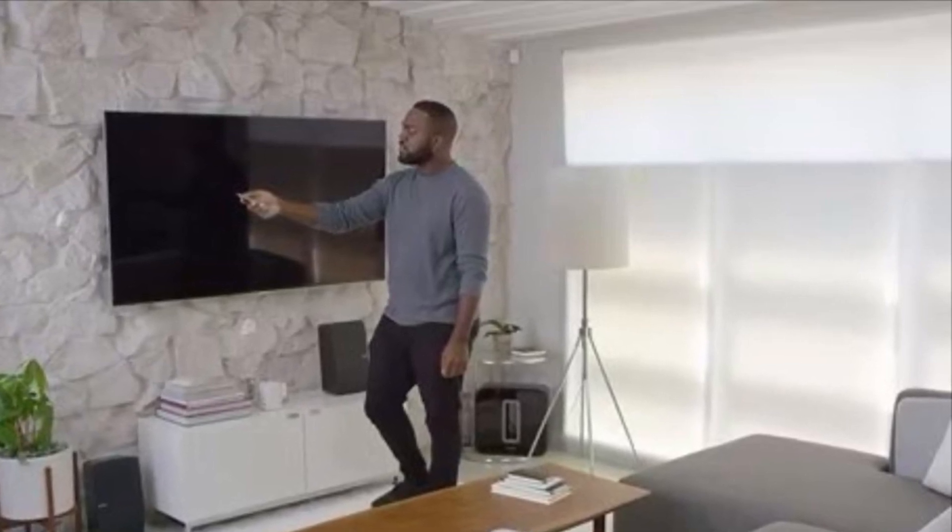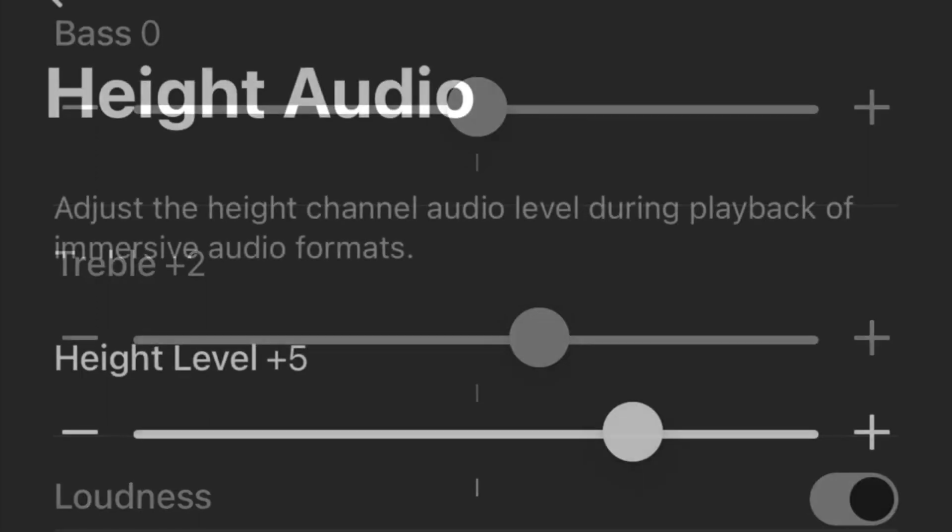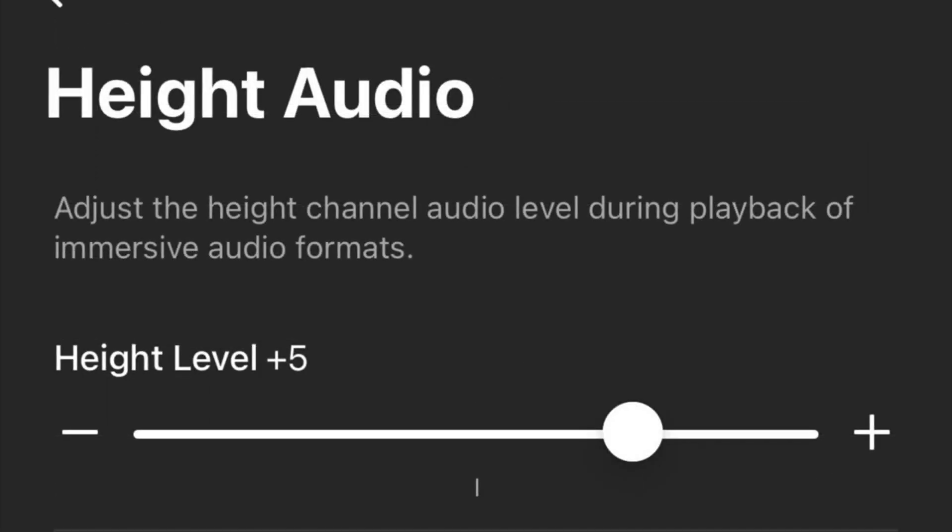And to enhance the sound quality even better, I recommend you up the treble by two notches, add one notch for the subwoofer level, and five notches for the height audio. Leave the rest as is. Now you're ready to roll.